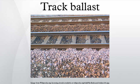Maintenance: If ballast is badly fouled, the clogging will reduce its ability to drain properly. This, in turn, causes more debris to be sucked up from the sub-ballast, causing more fouling. Therefore, keeping the ballast clean is essential.